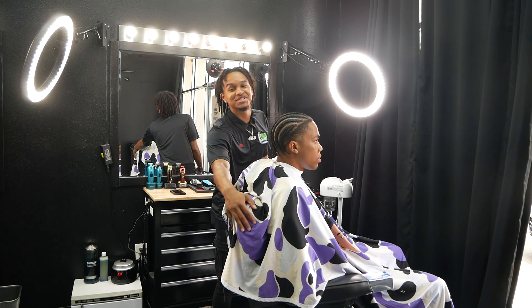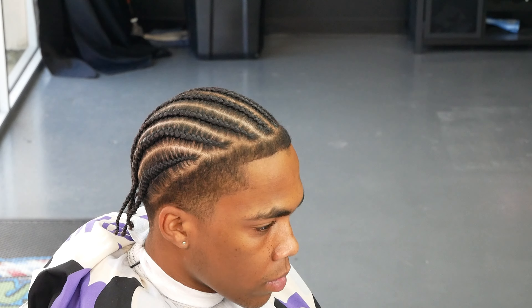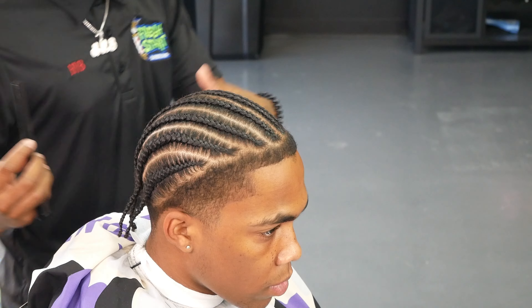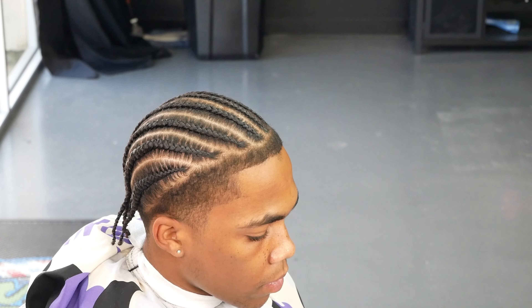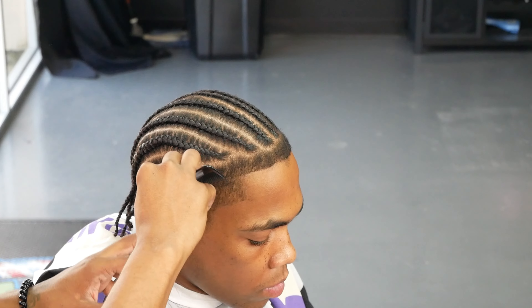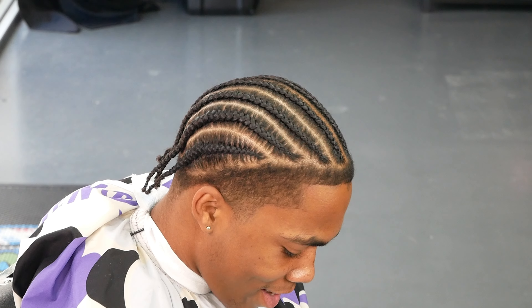We're not going to hold y'all too long — about to get straight into the video. The first thing I want to do is start combing out the hair, getting everything nice and lifted up off the scalp. All we're doing is picking out and combing out his hair, getting everything lifted off because we're about to cut all this bulk down to a certain length so his cornrows or braids can pop out and stand out a little bit more.